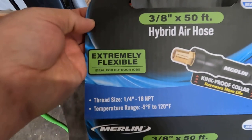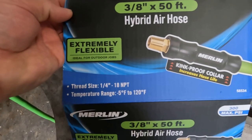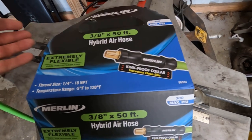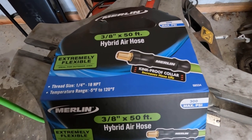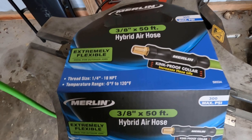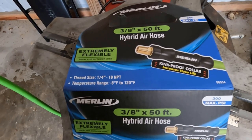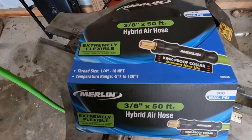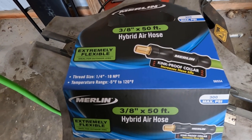It says it's extremely flexible and ideal for outdoor jobs. It's just a standard 3/8 air hose, but it's a hybrid type — not all rubber. I think it said PVC, but don't quote me on that. I just purchased that from Harbor Freight a couple days ago.